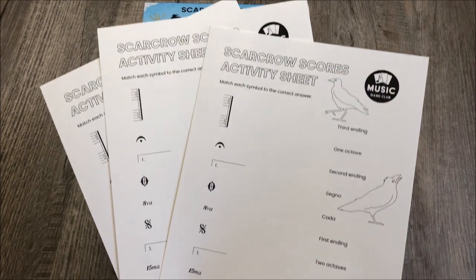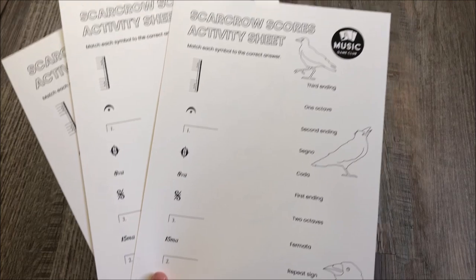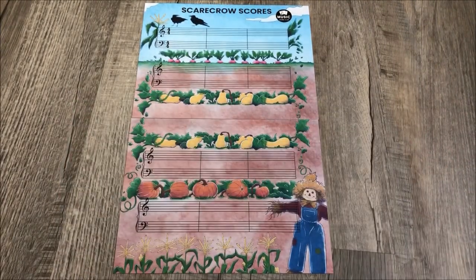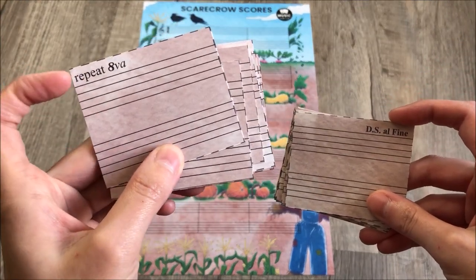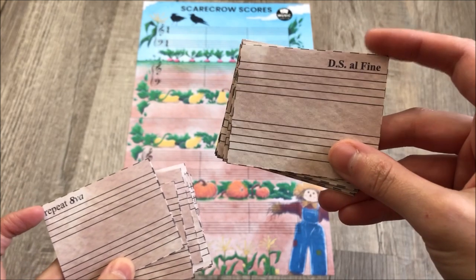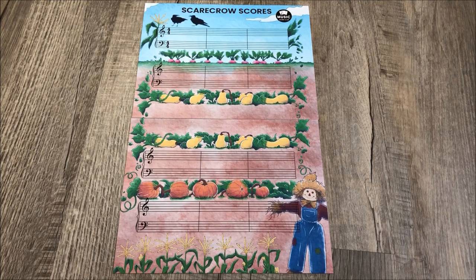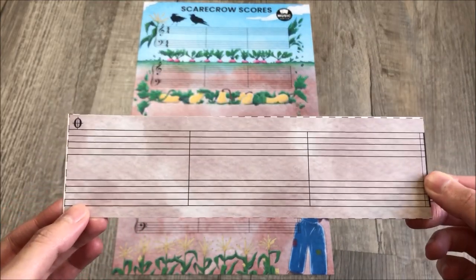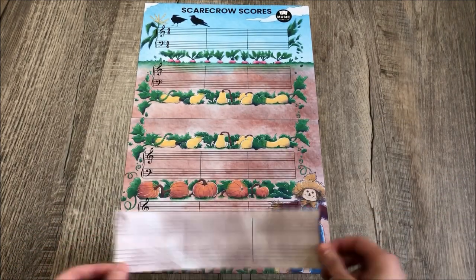There is an activity sheet that you can download to send home with your students so it will review all of the different concepts that they've learned. There are both Level 1 and Level 2 cards. The Level 1 cards have easier concepts like Repeat 8VA. The Level 2 cards have slightly more difficult concepts like DS Al Fine and DS Al Coda as well. There is also a very special Level 2 card, which is the Coda. I'll explain how to use that later, but if you know how to play Codas, you will just add it to the score as needed.